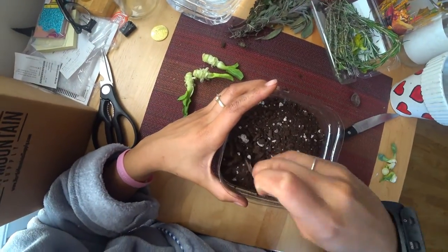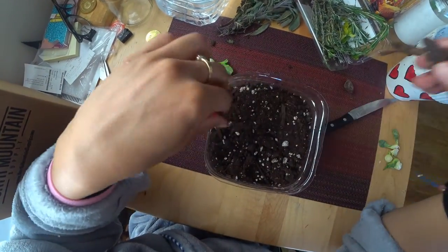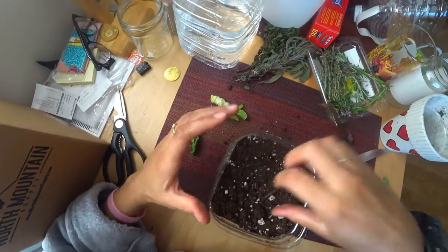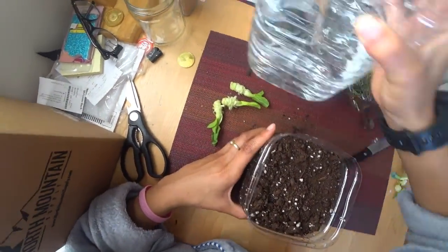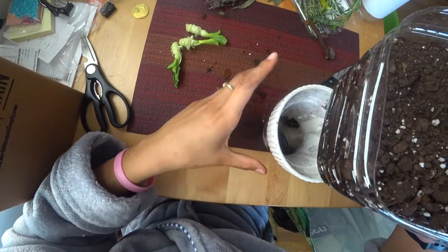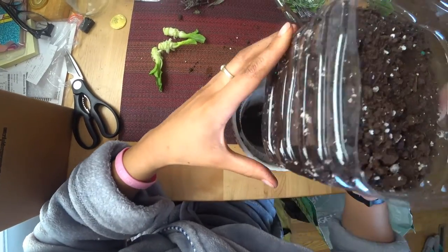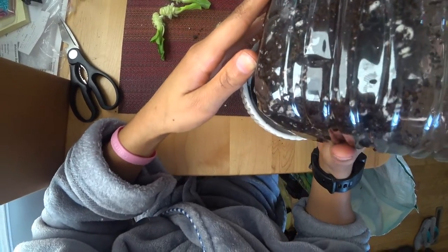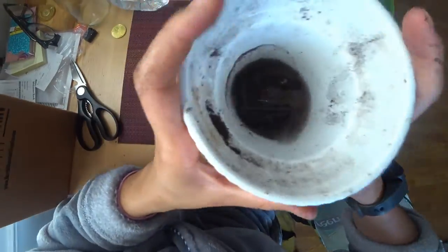To revitalize dirt — this dirt's got a lot of sticks in it. For a lot of dry dirt, you just need to add some water. I'm going to add some water to this dirt. It needs a lot of water because this dirt is really dry. Oops, it's leaking.